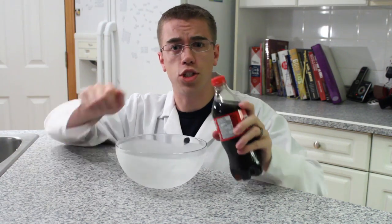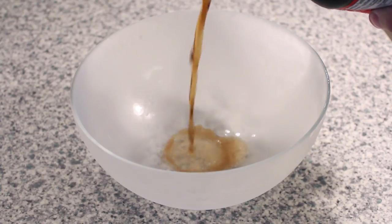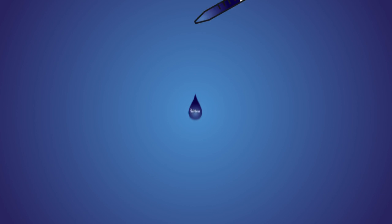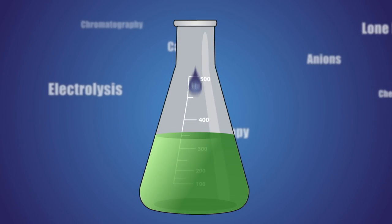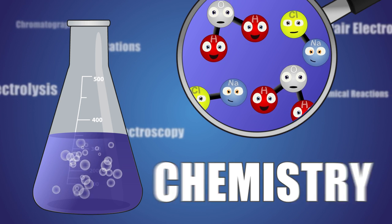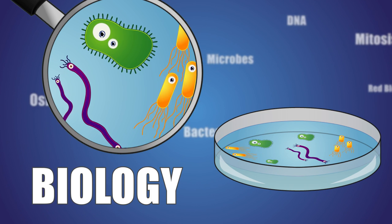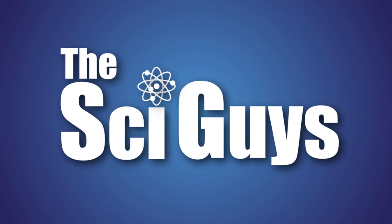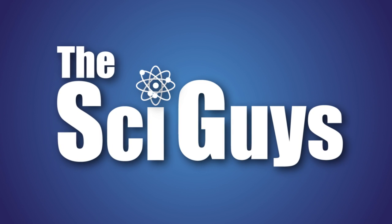Today on SciGuys, soda slushies. Welcome to SciGuys, I'm Ryan, and I'm Adam. On today's episode, we're going to be exploring supercooled solutions by making soda slushies. It's not just a slushie, it's a super slushie.